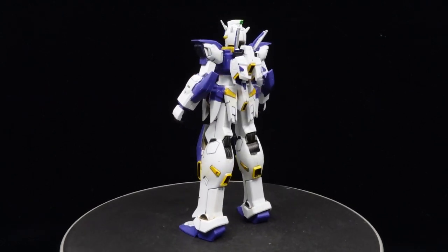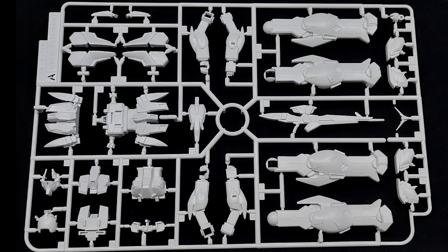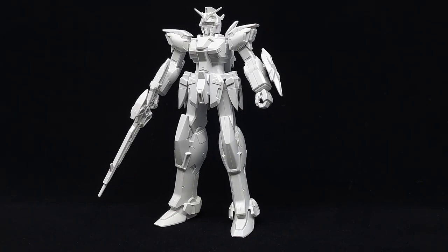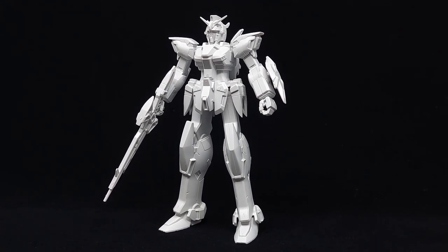A big special thanks to my friend for letting me review the kit in exchange for repainting it. Now since this is a magazine freebie, the full body comes in one white runner. As such, it is a very simplistic build that results in an immobile model kit that looks like it's permanently petrified.